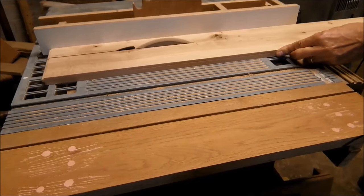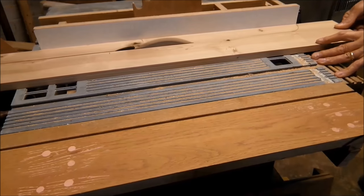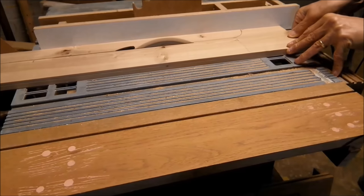This is the base for my fence. I am ripping it down, not quite to the end because I want to leave an L-shaped piece for stability.